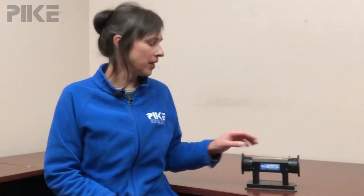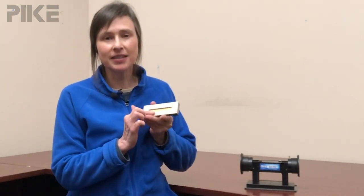So what do you do when you have a zinc selenide plate — you can tell it's zinc selenide by its yellow color — and you have an acid to test? Well, zinc selenide has a pH range between 5 and 9, so we have a problem with an acid.